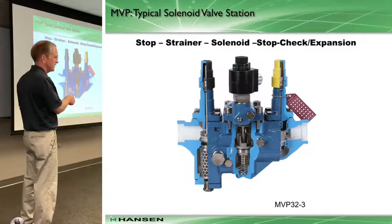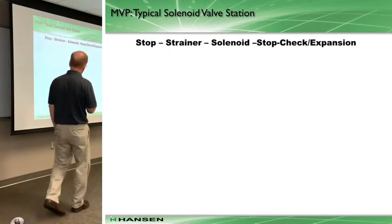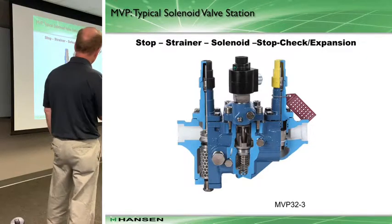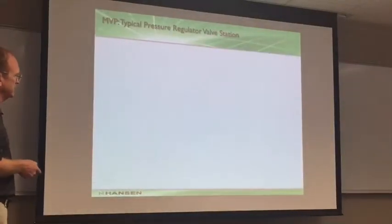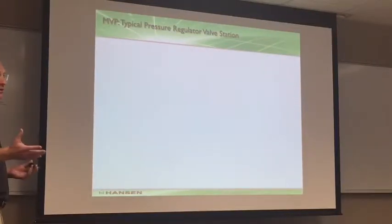The yellow cap indicates an expansion valve — specifically a stop-check hand expansion valve, with a groove in the bonnet. What we find is guys will set the hand expansion valve during commissioning, and then sometimes the evaporator's not making temps, so the first thing that happens is someone opens up the hand expansion valve a little bit more. That tag is just a reminder of where the valve was set originally, so you can leave it there as a reference.